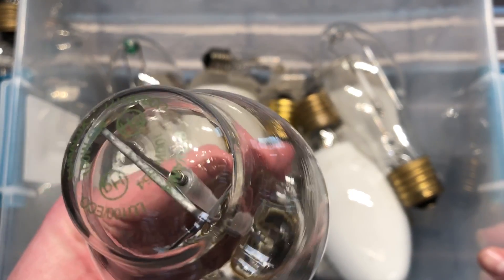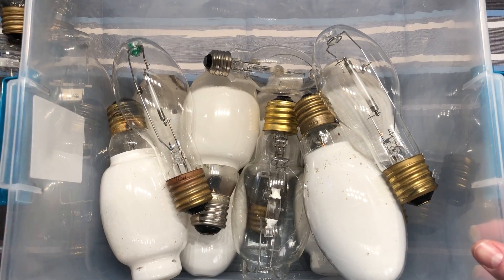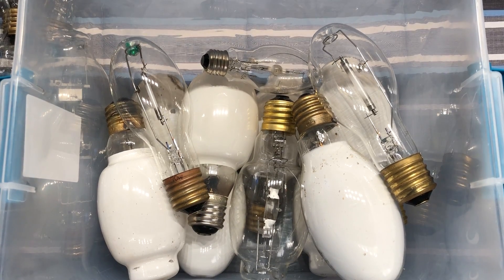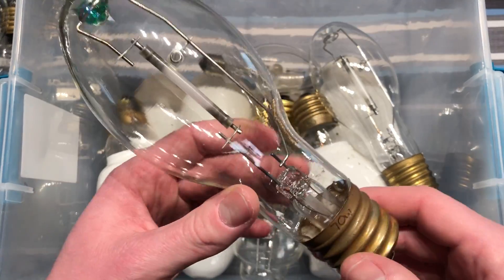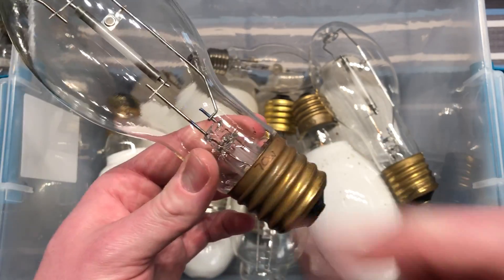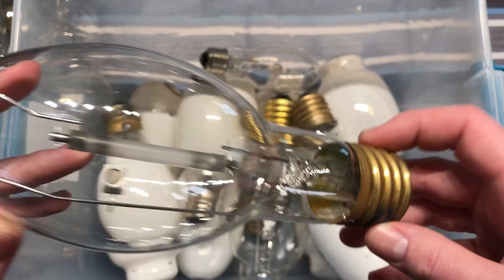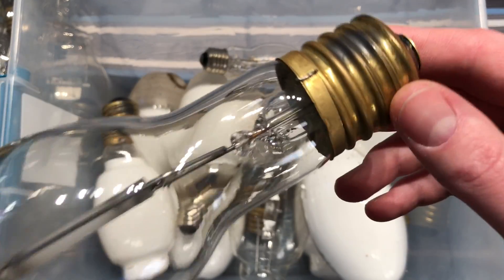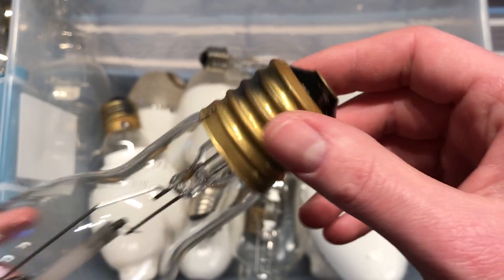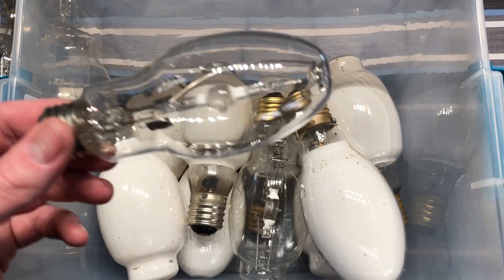This one is 100-watt. Very nice. That one must have come out of a post-top light, I believe, from the fixtures that I got this past summer in 2017. This is another Philips Alto, 70-watt. I marked a lot of them on the base here. This one is a Philips Alto - this is after they got rid of the green dimple on the top. But it does say 100-watt here. It's hard to see because it's rubbing off. I should really mark the base with the wattage so when it does rub away, I'll at least know what it is.